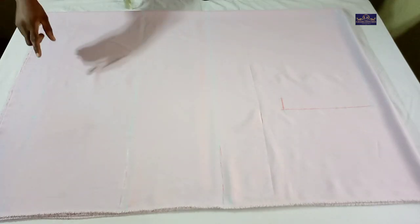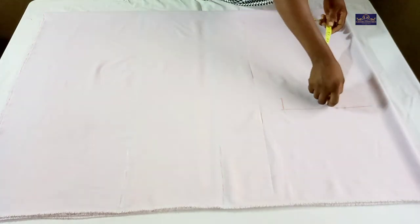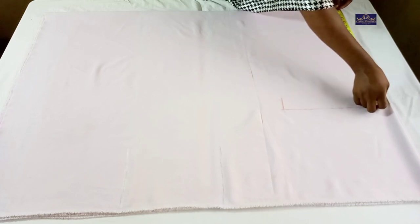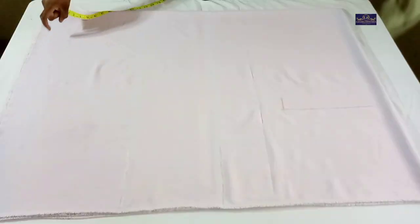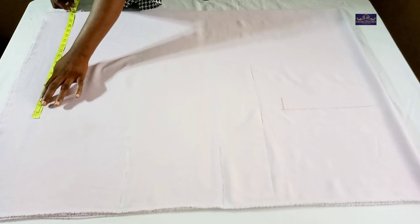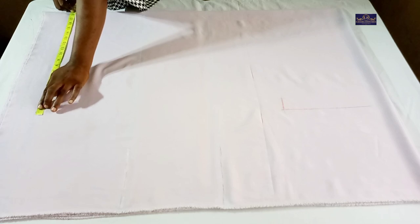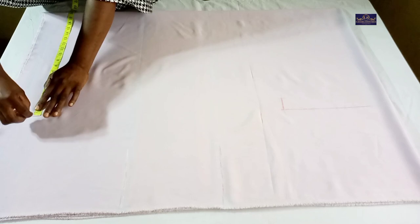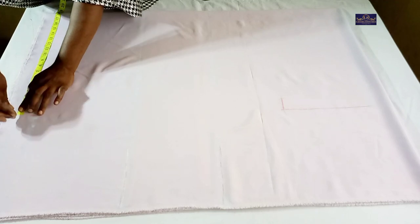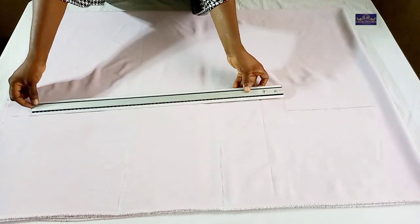On the hem, I'm going to use the same measurements I have on the shoulder. The measurement I have on the shoulder is 18.5 inches, but here I'm going to mark 18 and a quarter. So on the hemline I mark 18 and a quarter as well, and I connect this point to this point.